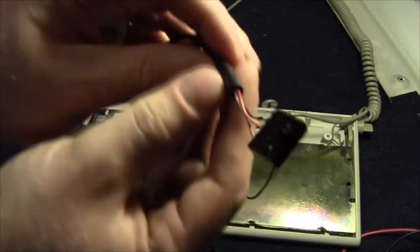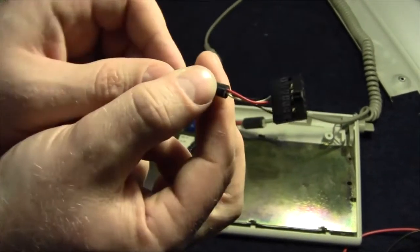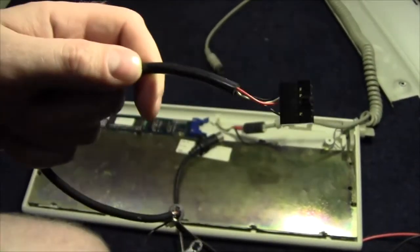For now, all I'm going to do is map each of the wiring systems to see how we can solder them together. We'll be right back.